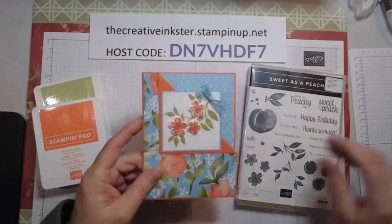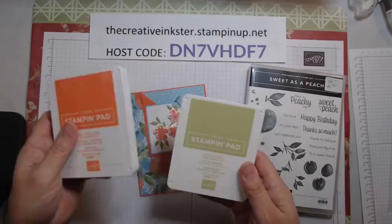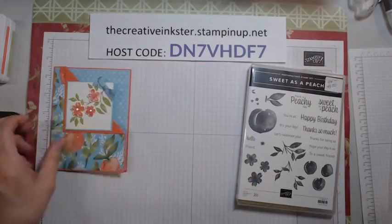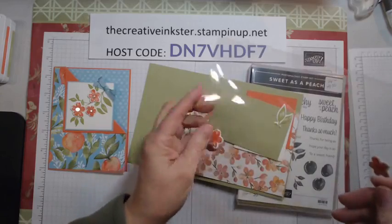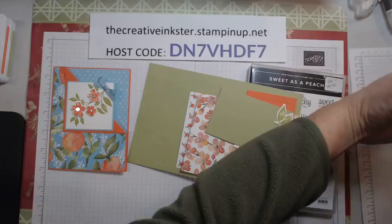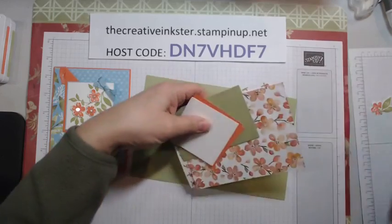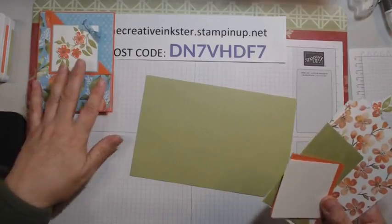It's a bit different — a few different measurements that I've given you in the directions. I'm going to use Calypso Coral and Pear Pizzazz. On this one here, I also incorporated some Balmy Blue, so I have similar colors but a little bit different than my sample card. So let me get these pieces out ahead of time so I'm not rushing at the end. I did the die cutting for the flowers and the stem ahead of time. Let's go over the pieces that we need.